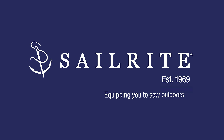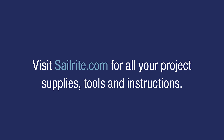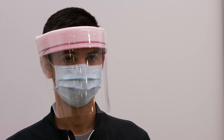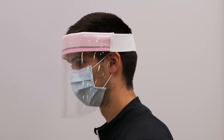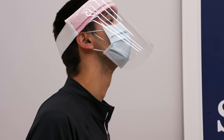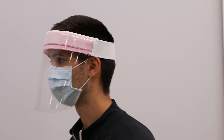This video is brought to you by Sailrite. Visit Sailrite.com for all your project supplies, tools, and instructions. Due to the recent pandemic, many of our customers have been asking if we have the materials that can be used to make face shields, and we do. We're going to use materials at Sailrite to show you one of the many ways that a face shield can be made.